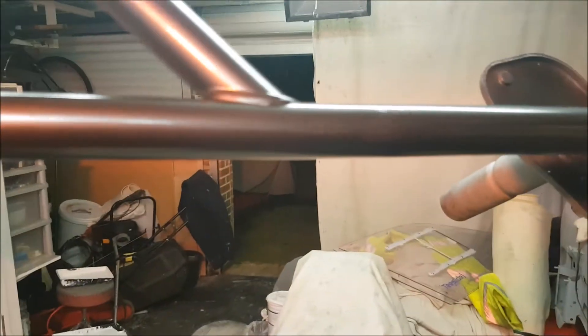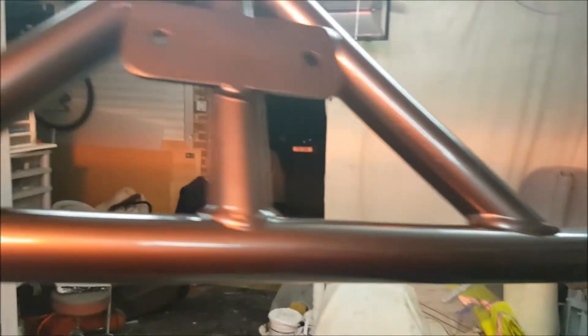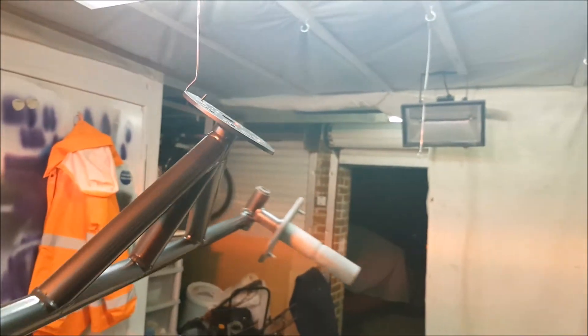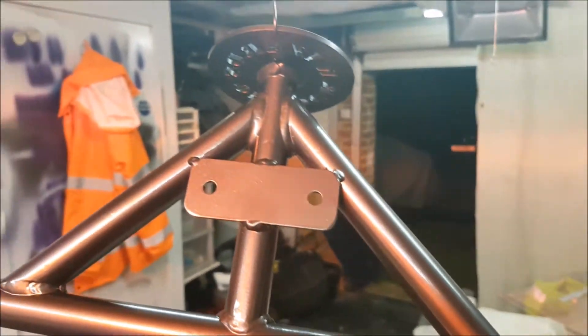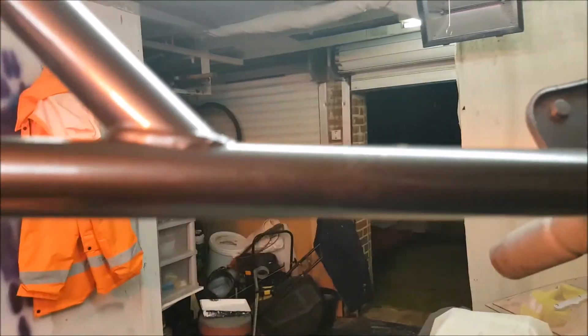That's the second coat - I'm actually going to leave it at that because it has got a little reaction just there. The paint's reacted so I'm going to leave it to dry overnight and come back to it tomorrow, rub that down and degrease it all properly. That's purely because I've been lazy and didn't degrease it. Anthracite grey is the colour I've done it.